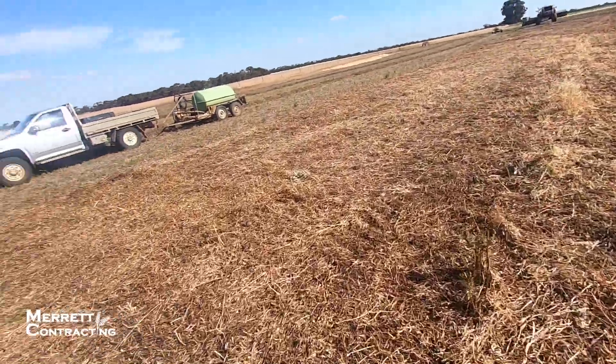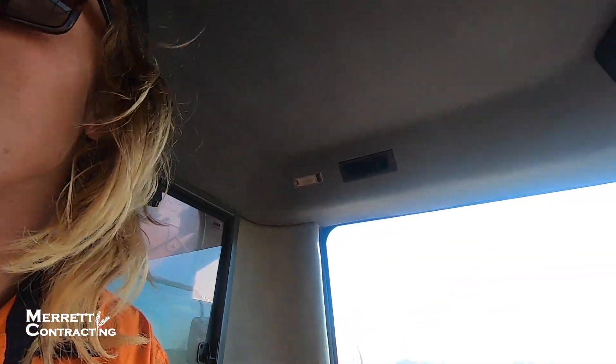We've had a bit of a go - seems to be feeding in pretty well with the lifters. We've just got to get the header dialed in now. We stopped and had another look, we're going to have another go. I'll just put you down because I'm concentrating too much - you can just see it happen.